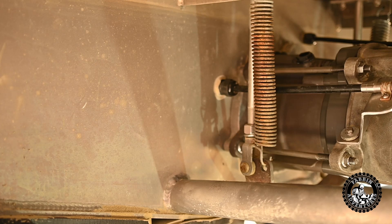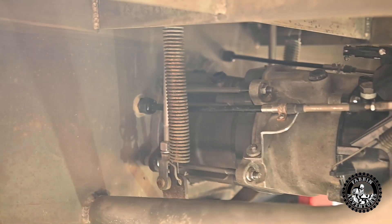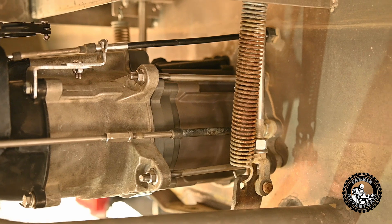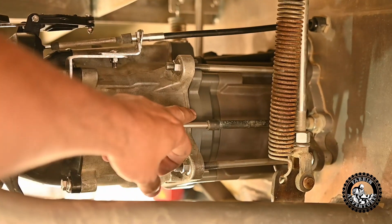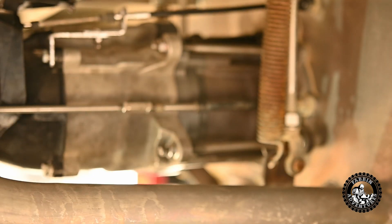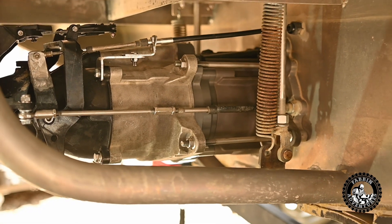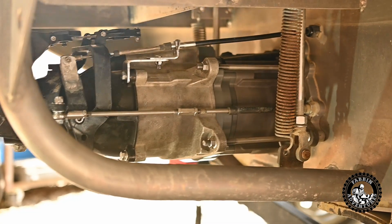There you can see the finished product — both pumps mounted up to the Munster adapter bracket between the pumps, adapting the front and rear pumps together. Should be awesome. Can't wait to put this bad boy on the water in a couple of days and give her a go.